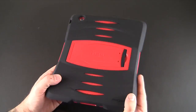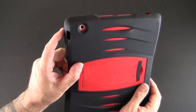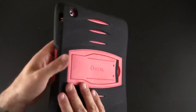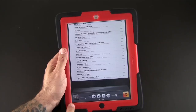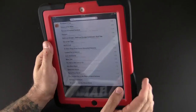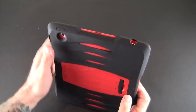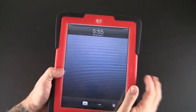As for the cutouts and controls, the one for the mute and orientation switch is virtually unusable — it is so tight that it is hard to get to that switch at all. I would suggest that if you rely on that switch, just use the virtual button in the multitasking tray instead and avoid using the physical one. However, the volume up and down and the sleep/wake buttons surprisingly give great tactile feedback when pressed, even with all the silicone material wrapped around.